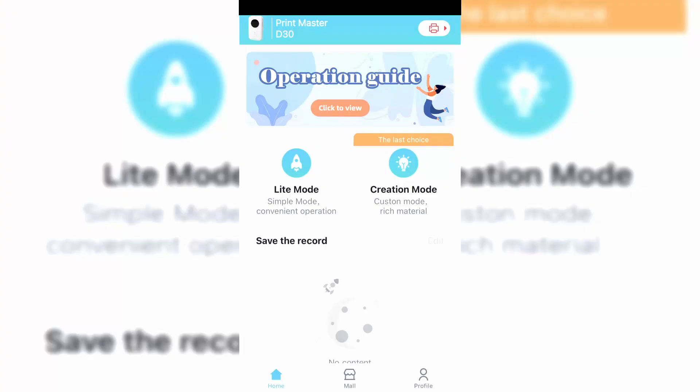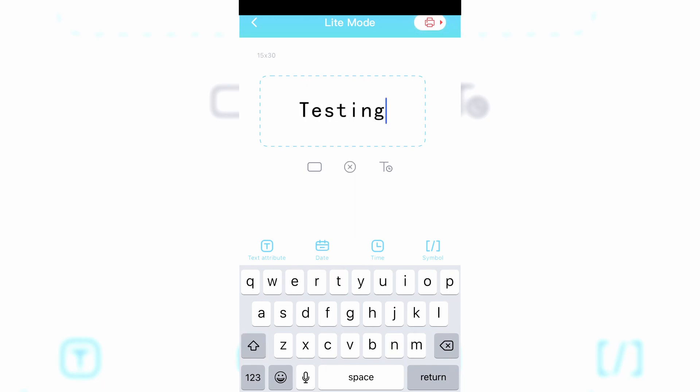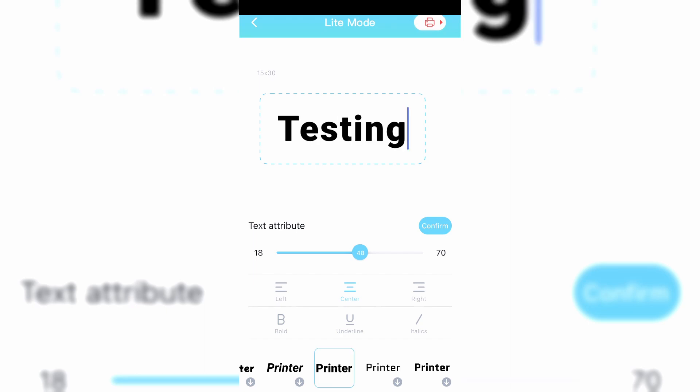However, for what I needed it for, light mode was a little easier. It's easy to make simple labels that have the text right in the middle, but still allows you to change the size and font, although some of the fonts do need to download first but it's quick. It does allow you to add things like date, time, and symbols too. Overall I'm really impressed by how much the app allows you to do for labels. The one downside I came across, especially in creation mode, is that it doesn't allow you to pinch to zoom so you can zoom in on the label and make fine adjustments.